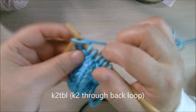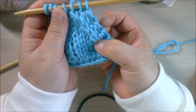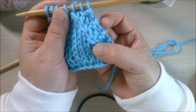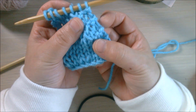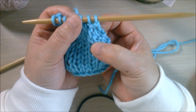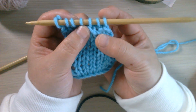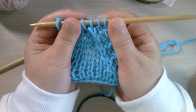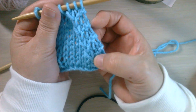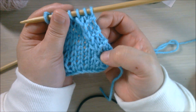We can see the result of the three ways to decrease. We did it three times here. This is SSK — it leans to the left. Here is SKP — it looks about the same. And this one is knit through the back loop — the difference is this stitch is a little bit twisted. However, your pattern will tell you what to do, or you can choose whichever way you prefer. The result is the same: you decrease one stitch.